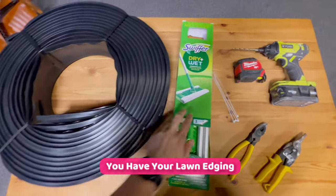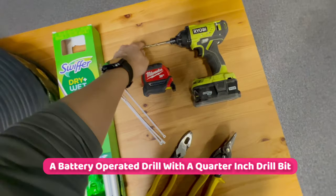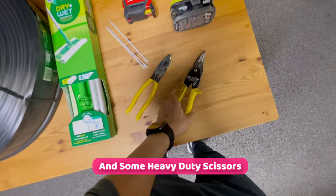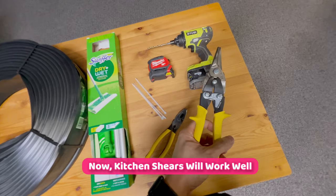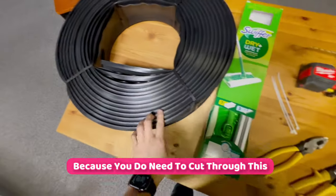You have your lawn edging, your Swiffer, your four zip ties, a measuring tape, a battery-operated drill with a quarter-inch drill bit, a pair of pliers, and some heavy-duty scissors. Kitchen shears will work well. These are tin snips — they do need to be heavy duty because you need to cut through the lawn edging.